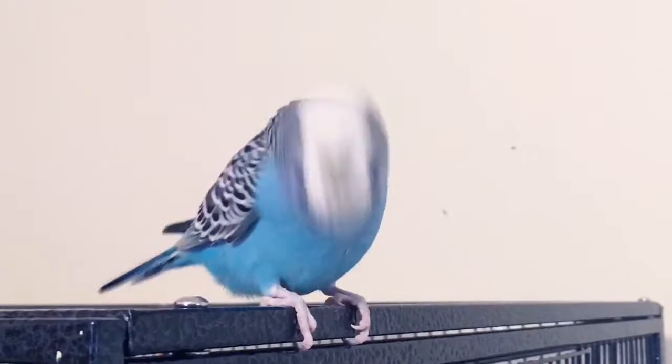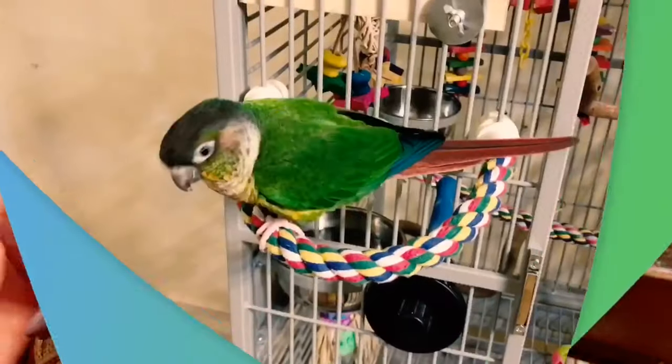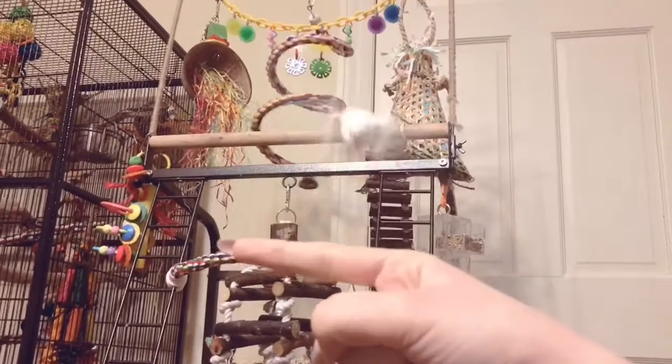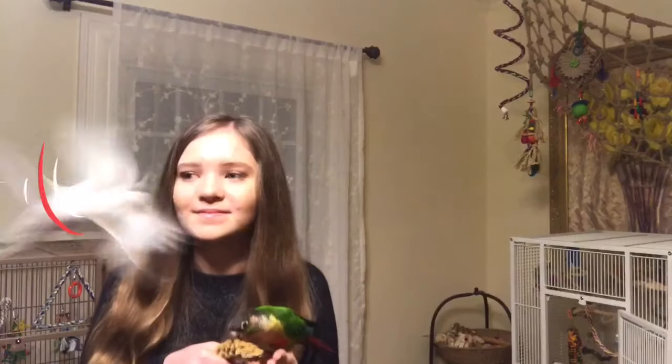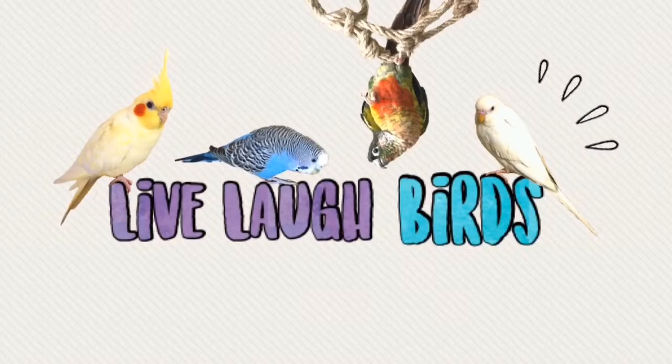Hey guys, and welcome back to my channel. Hope you guys like my new intro. People have been asking me how did I tame my birds, why are they so tame, and how do I get my bird to like me? So today I'm going to go over some of the do's and don'ts of taming a skittish bird.